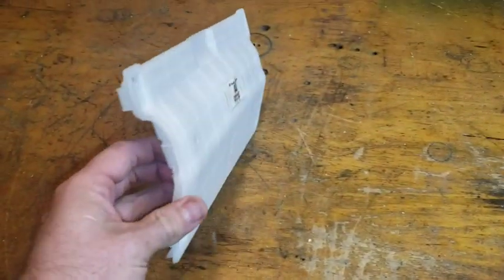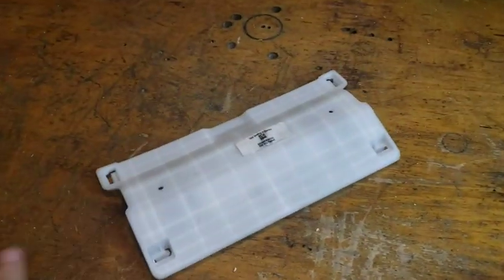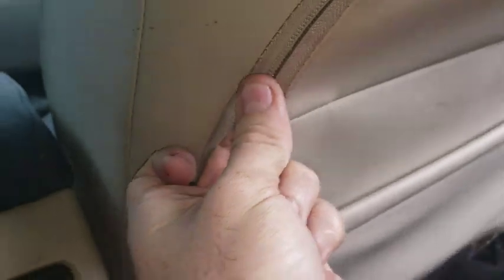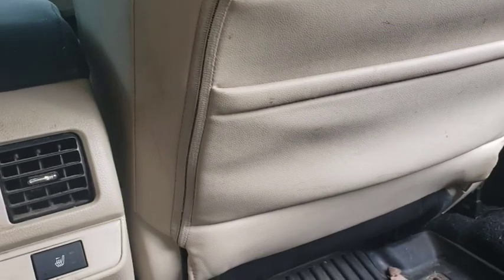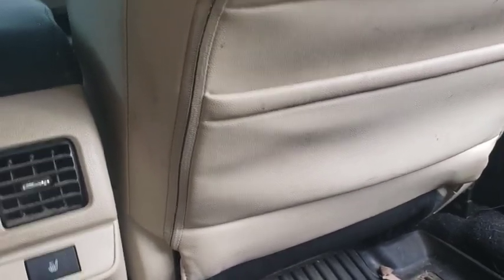This really turns those seats into lazy boys, if you ask me — if you like that kind of feel on a seat. It feels great. But for the sake of this video, I said free mods. All you gotta do is zip it back and tuck this in, and you're done. You now have a lazy boy seat in the front of your car.